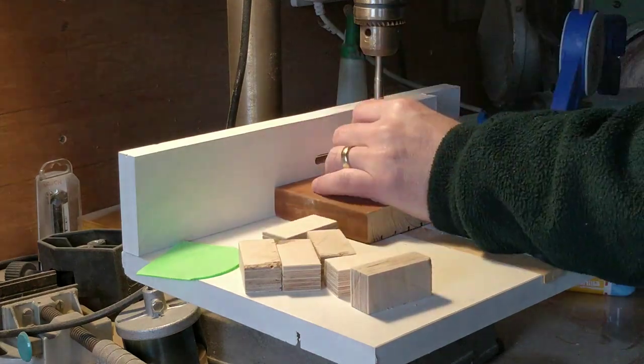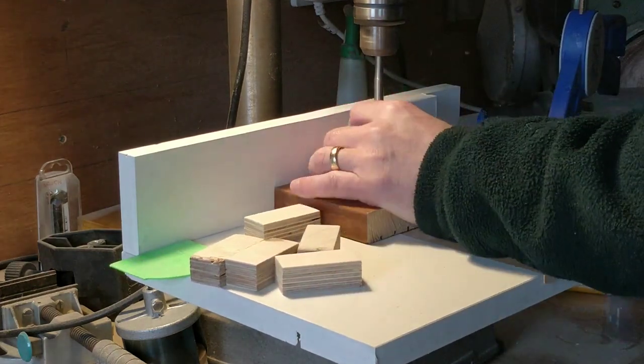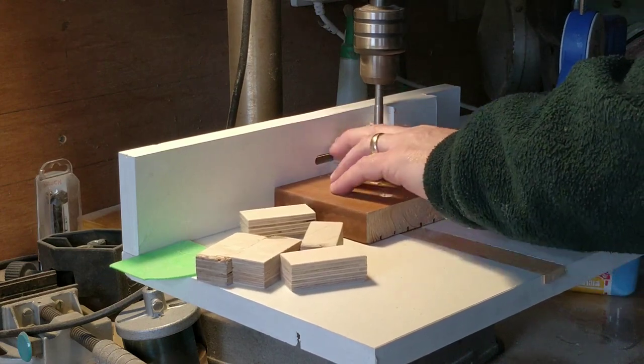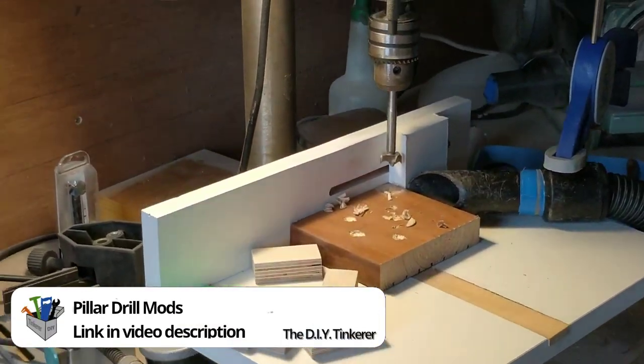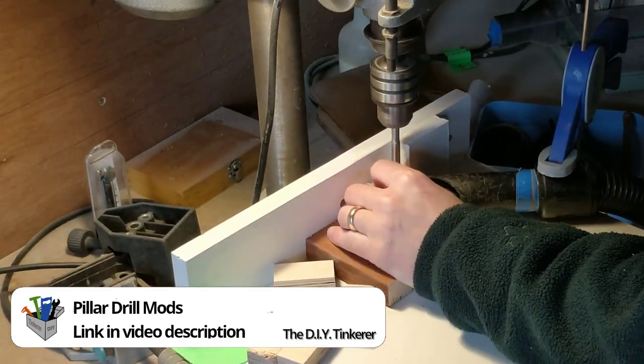First I made some brackets out of 18mm ply to hold the metal bars. I didn't have the right size drill bit so I drilled oversized holes using my drill press table to make the position of the holes in the brackets repeatable, and I would add bushes to the holes later.